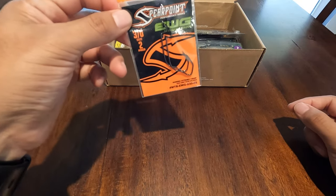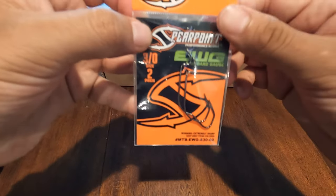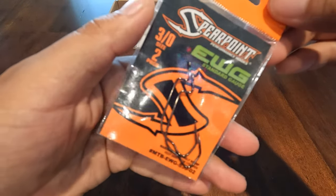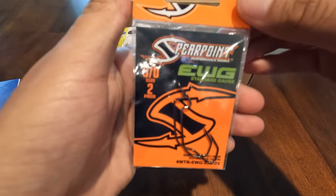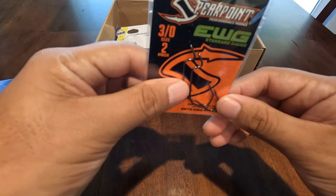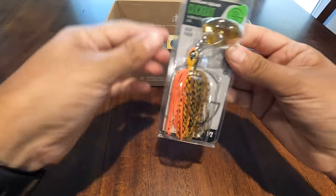I'll just start off with what's on top. We have some hooks — most of the time you're going to get some soft plastics and then some hooks of course. Here we have some EWG hooks, a two-pack size 3. I've been seeing a lot of these spear points and I have no problems with them — I have fished them myself. They work mainly just like any other hook. It has a different gap that's supposed to hold the fish a little bit better, but I fish them and they work.